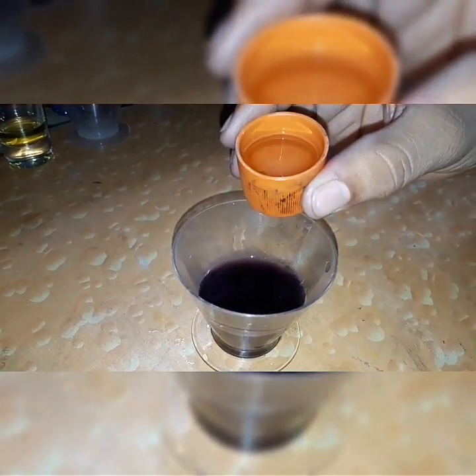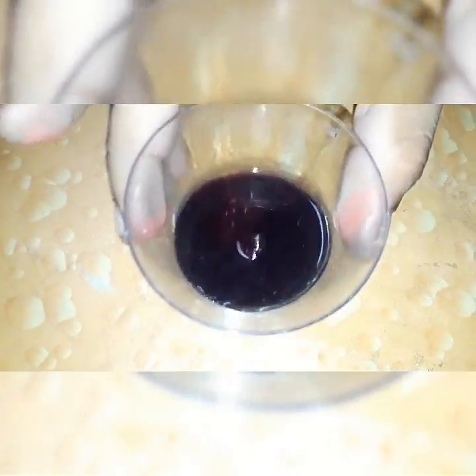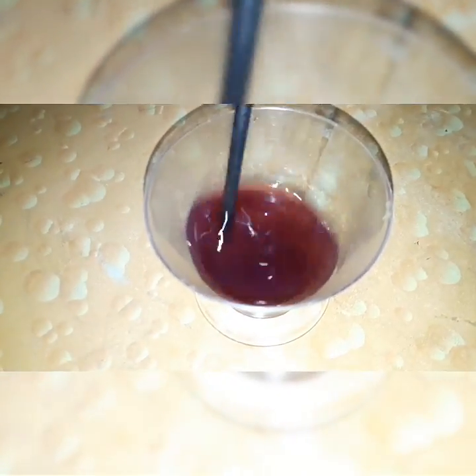I've got three mixtures here. The first one is acetic acid — let's drop it in and see how it behaves. Let's give it a wobble and stir it up with a stick, and as you guys can see, the color immediately changes to red, which indicates that the substance we added is acidic.